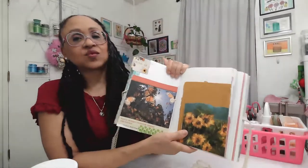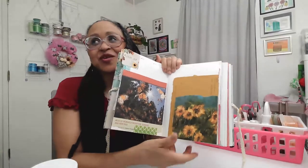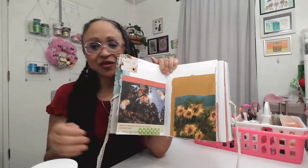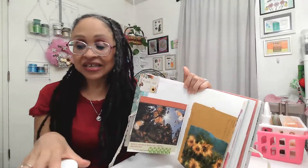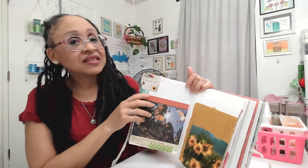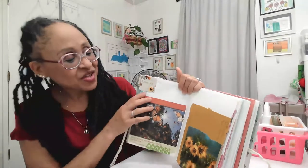I just started this spread yesterday and I'm going to continue with this while we talk today. You can junk journal with anything. You don't want to hoard everything — I'm going to do a future video on how I store all my different little bits and pieces. If you find something that's pretty and you have a way to store and organize it, keep those things, but don't keep everything. Once the area is full and you don't have space, then you want to stop.